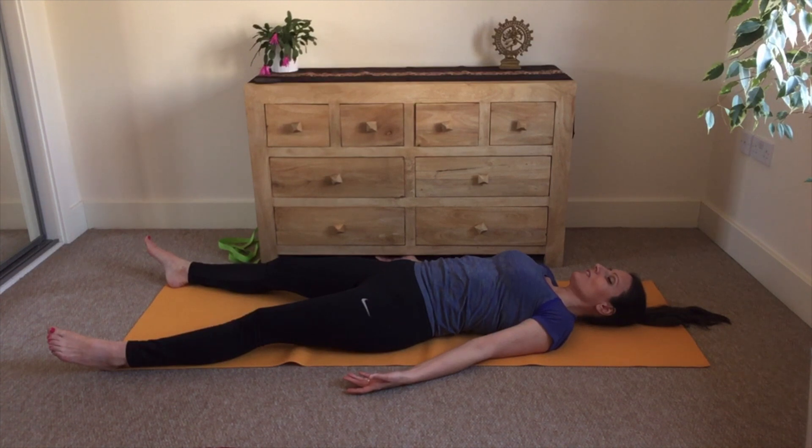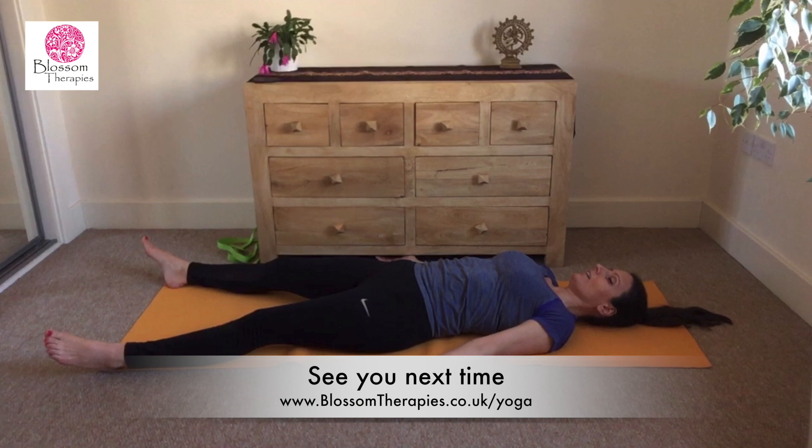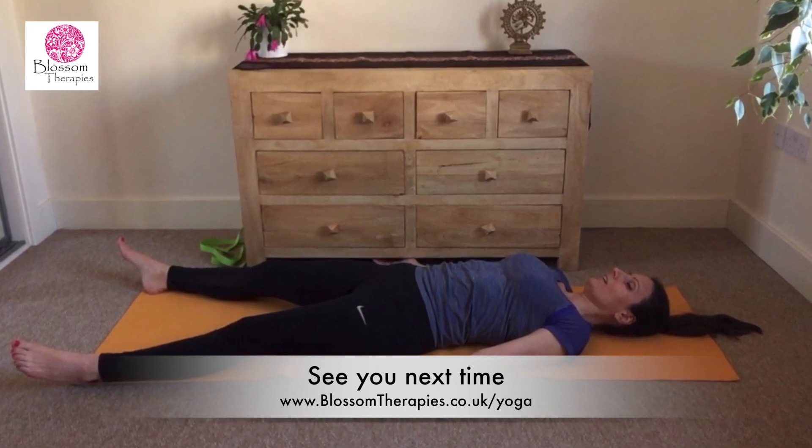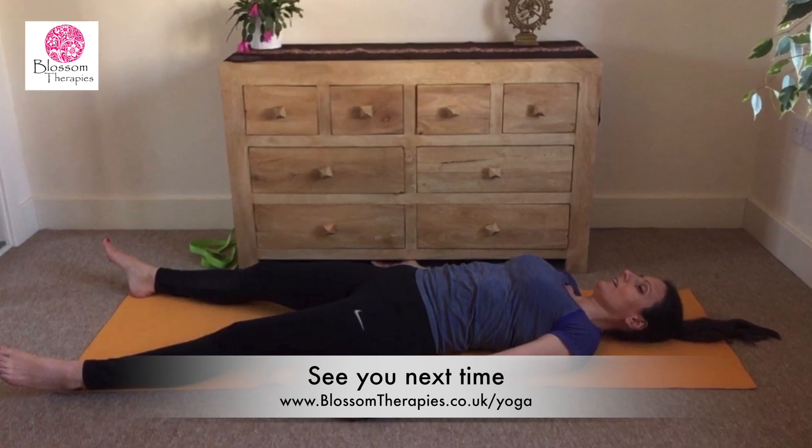With each exhalation we release any tensions and restrictions, and we relax even more. With each inhalation we bring more lightness to our body, and with each exhalation we release any heaviness. With your body soft and light, stay for another few minutes in silence as you let your whole body soften and relax. If you enjoy this practice, join our weekly live Zoom classes — you can find all the details below.